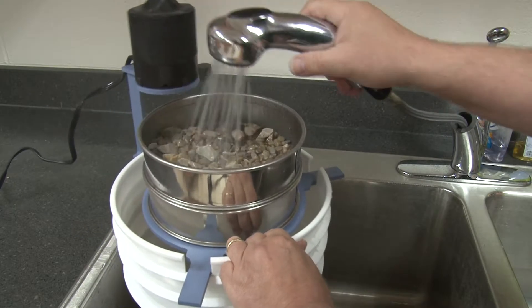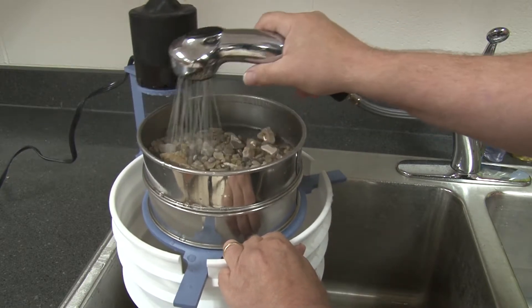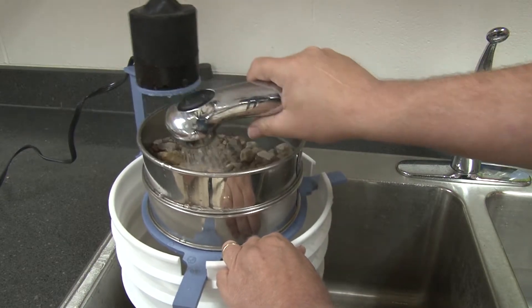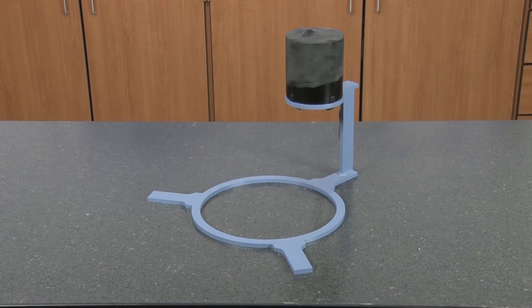For wet samples, place the unit over the sink without a pan and gently introduce water to the sample until undersized material has been eliminated, making the Gilson SS23 Wet Dry Sieve Vibrator the perfect choice for your material testing lab.